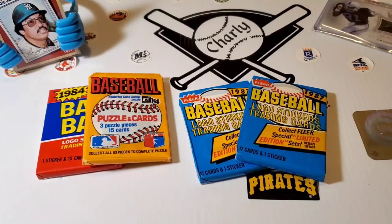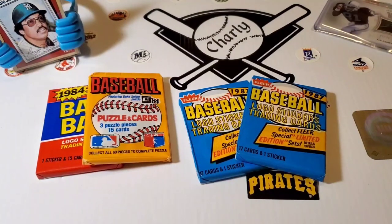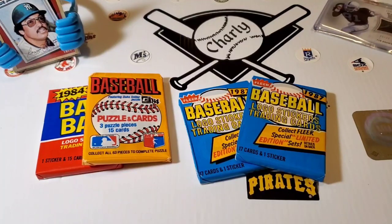Hello everybody, Charlie's Cards here. How's everybody doing this evening? Beautiful day to open some wax gold.